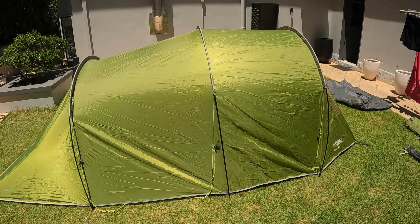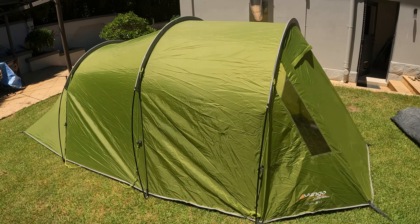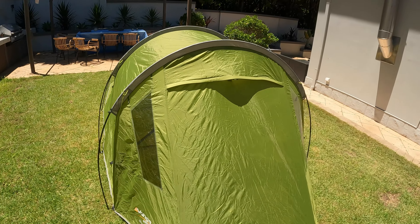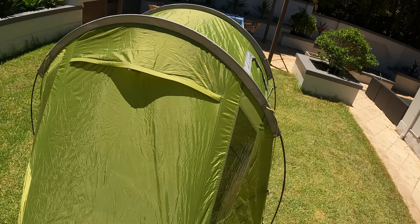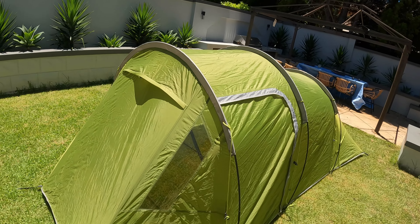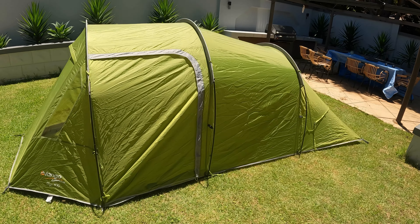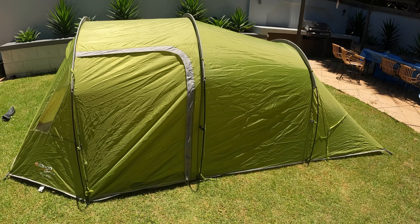The fly is up and as you can see in the front there are two clear windows. I'm not a big fan of those windows. I had some bad experience with a window in a Marmot tent which deteriorated over time and the complete window came out. I'm just hoping that will not happen with this tent.